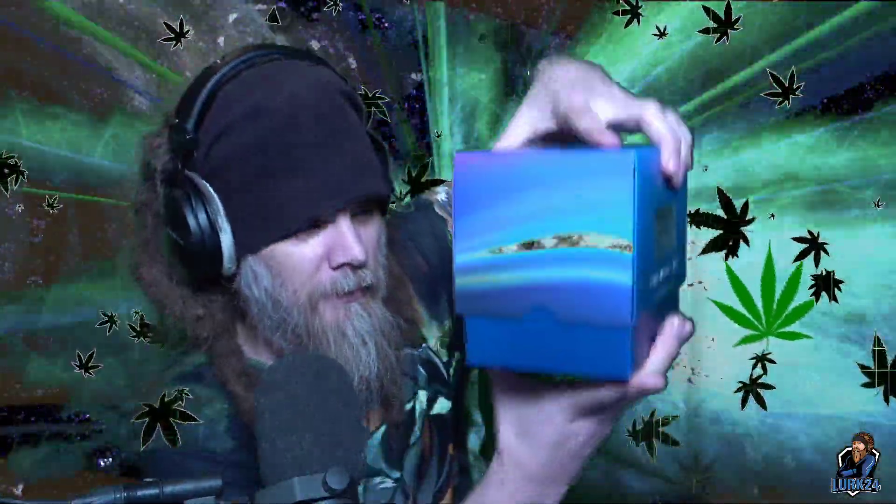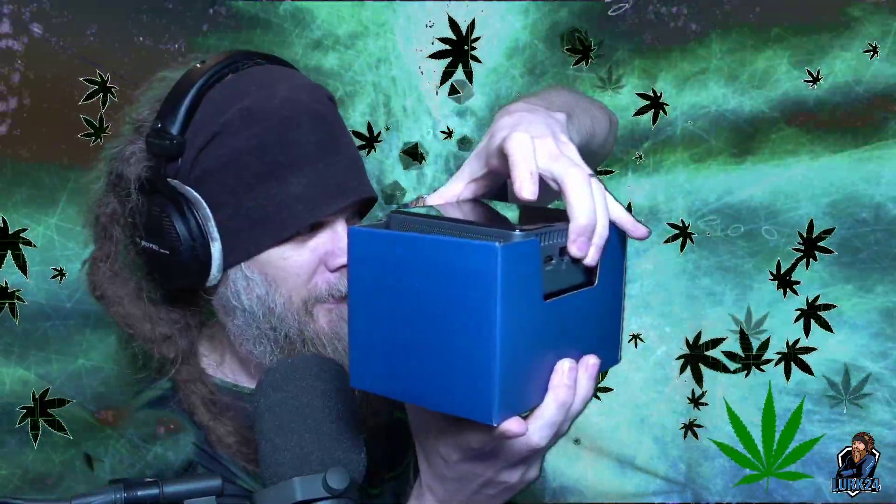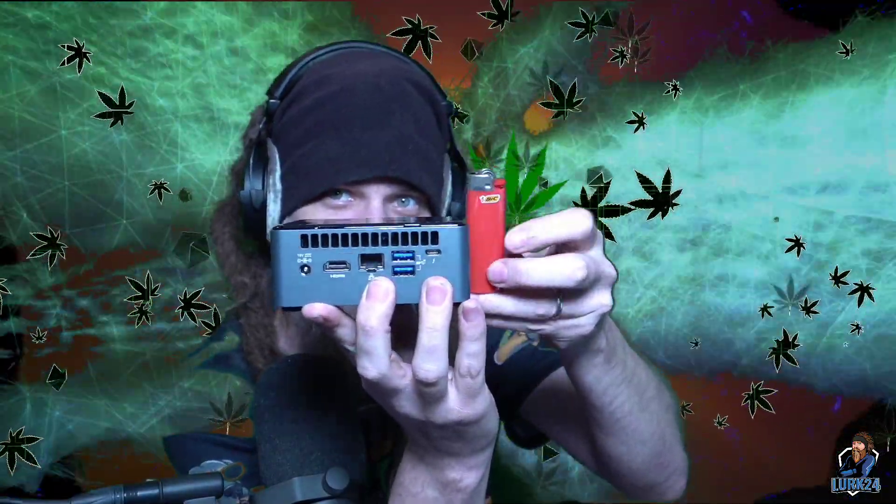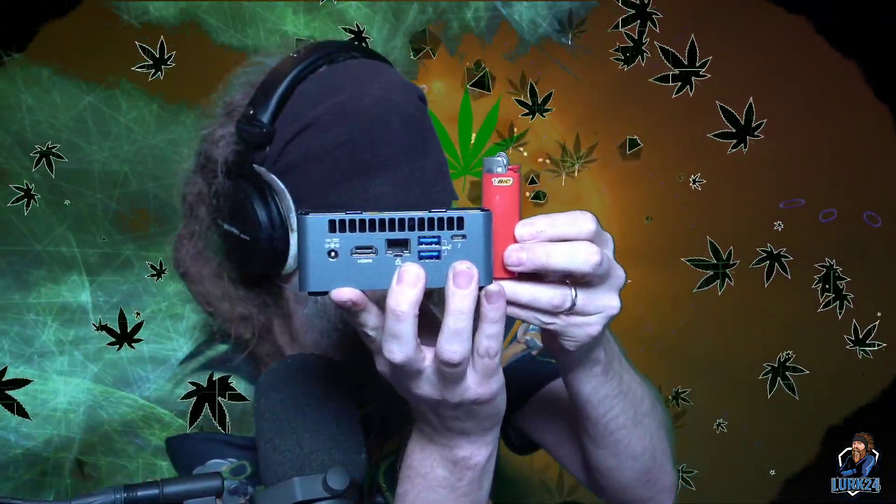Oh, it's smaller than I thought — look at this! Let me find something standard size for comparison. A BIC lighter — it's like a little bit larger than half the size of a BIC lighter. The height of it is a little bit taller than a BIC lighter.